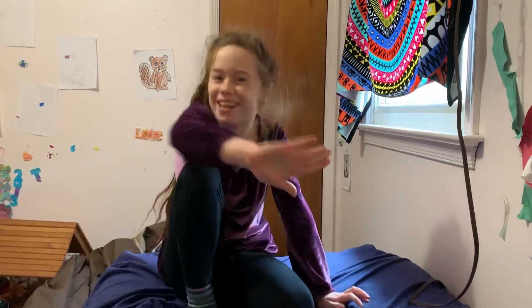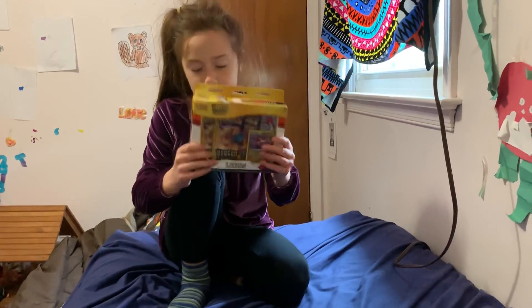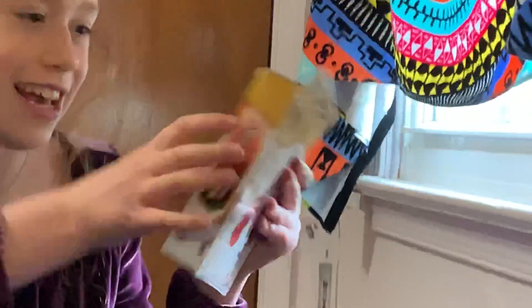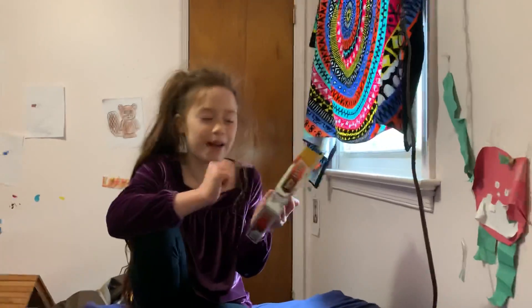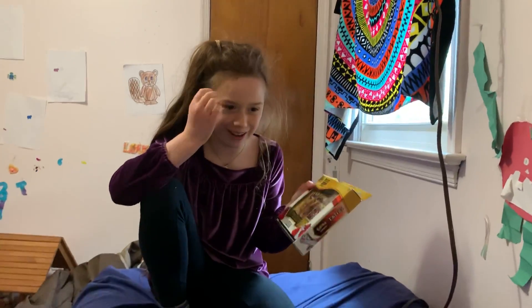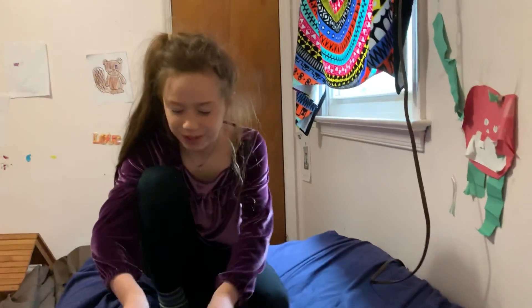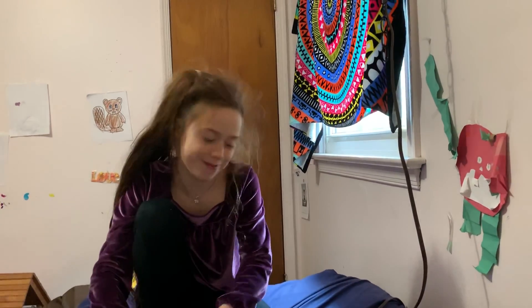Hey everyone! It's me Evie, welcome back to my YouTube channel. I've never been much of an unboxing channel but that's what we're gonna do today. I got this Pokemon thing, it was like 15 dollars. I'm sorry I'm not gonna be able to pronounce the cards right — I'm not even 10 yet. I would be a Pokemon trainer if I could, and here's my deck already — pretty impressive!